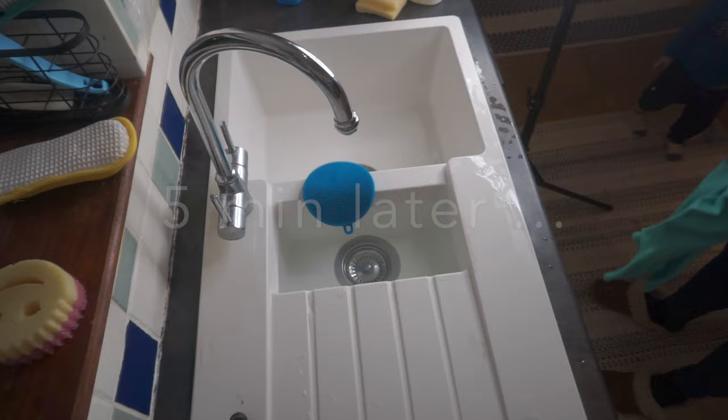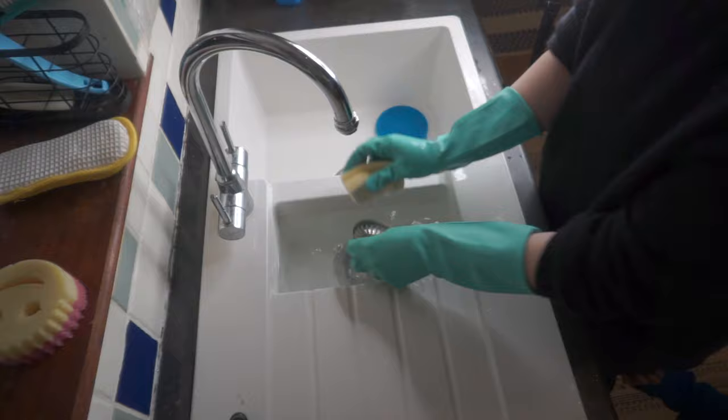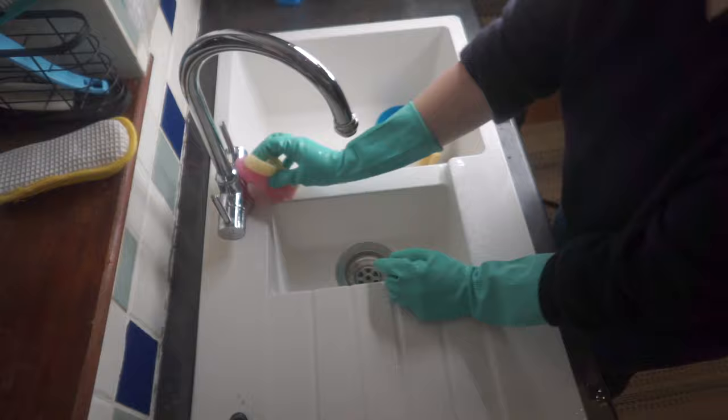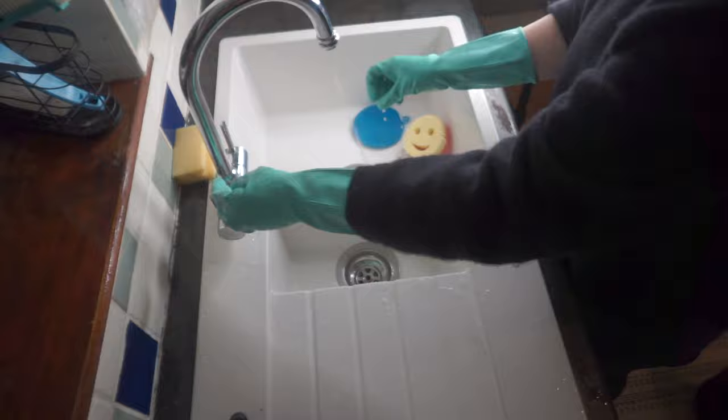Five minutes later, you can see I didn't scrub anything — it's just wiping, no strong movements, no power into scrubbing at all. And five minutes later you have a nicely beautiful white sink. Now I'm just cleaning all the bleach away.